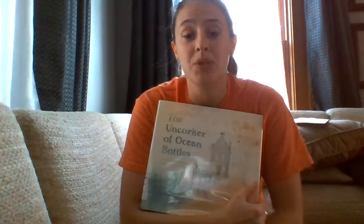Definitely recommend it. If I had to do a quick little reading promotion about it, I think it's a great book. So yeah.